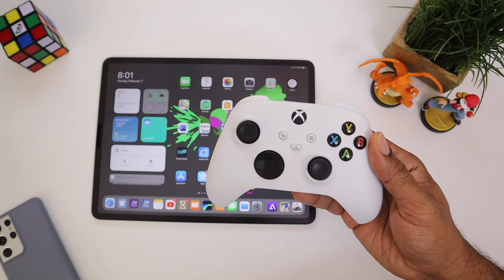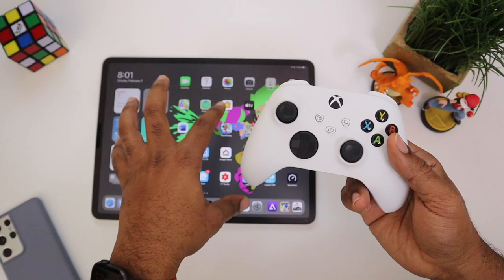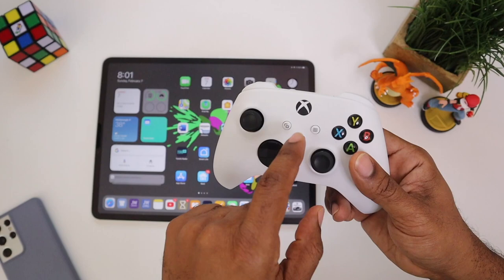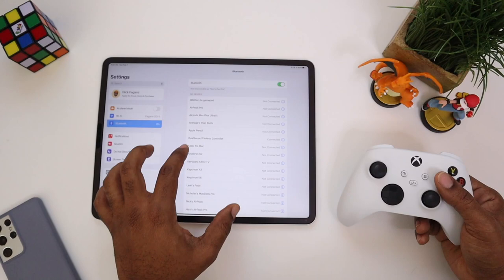So you actually have one of these laying around the house and you want to connect it to your iPad. First off, you have to have iOS 14.5. I have the beta version downloaded on my 12.9 iPad Pro and we're going to be checking out gameplay with this controller. Before you can get this connected, there are a few things you gotta do, so let's go into Settings.